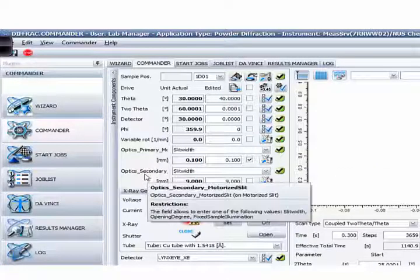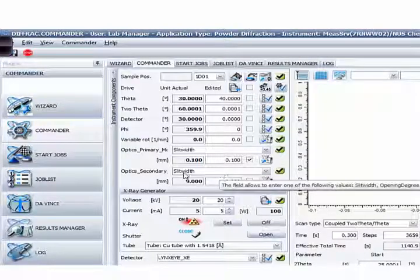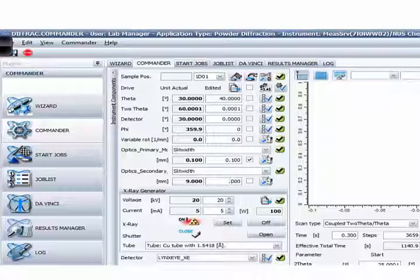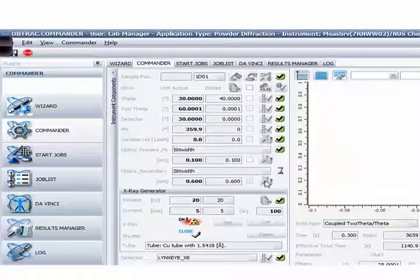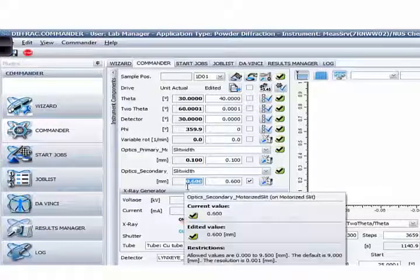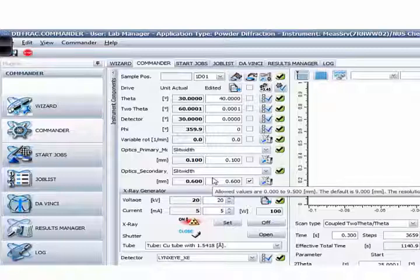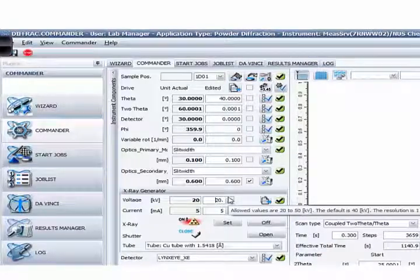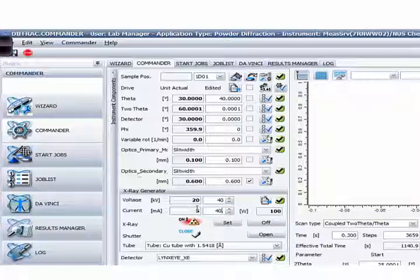The same goes for the secondary optic box — it also uses a motorized slit and is currently fully open at 9 mm. If you need to change it, for example to 0.6, check the box and send changes to the instrument. When it gives a green tick, you can see it's showing 0.6 in the left-hand column. Then you can go on to the voltage and current — same approach: right-hand side to key in, left-hand side showing current setting. I'll set 40 kV and 40 mA and press the Set button.